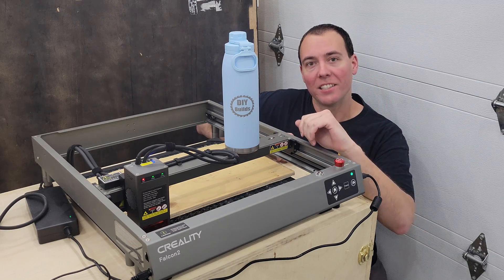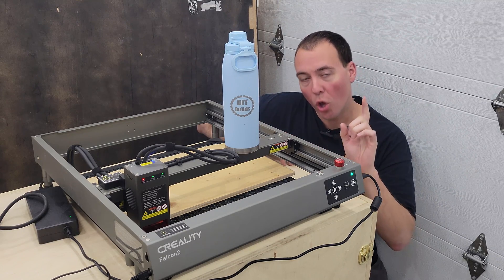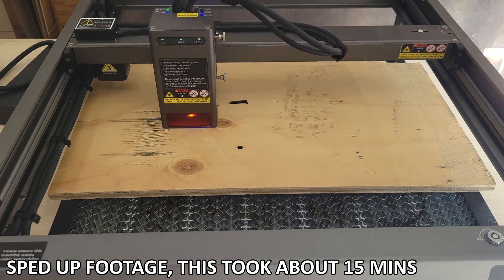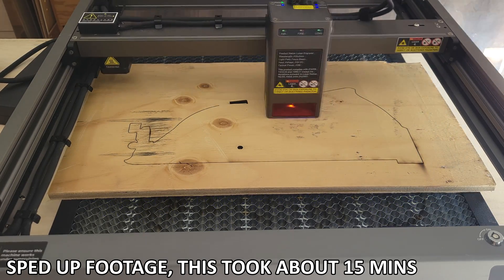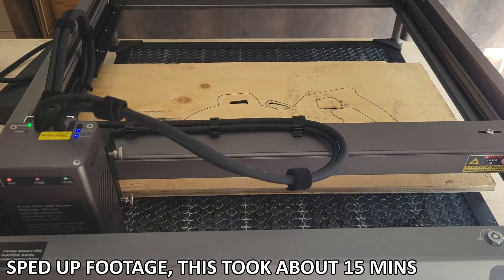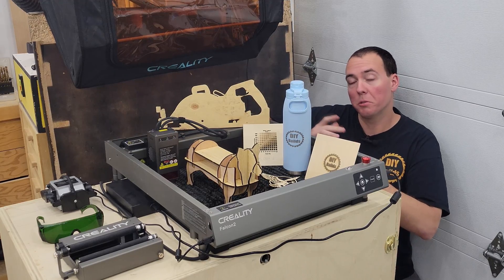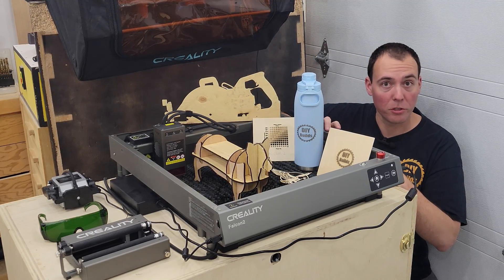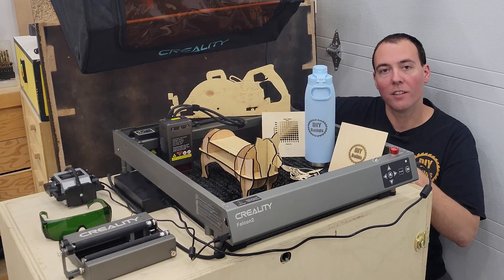The roller engraving turned out fantastic — the logo looks great. Now onto my most anticipated part: one-pass half inch plywood cutting. And there we have it — the half inch plywood push stick is fully cut out in one pass. The machine does what it promises. I'm super impressed with the Creality Falcon 2 and would highly recommend it if you're into this kind of thing. There's a link in the description below.